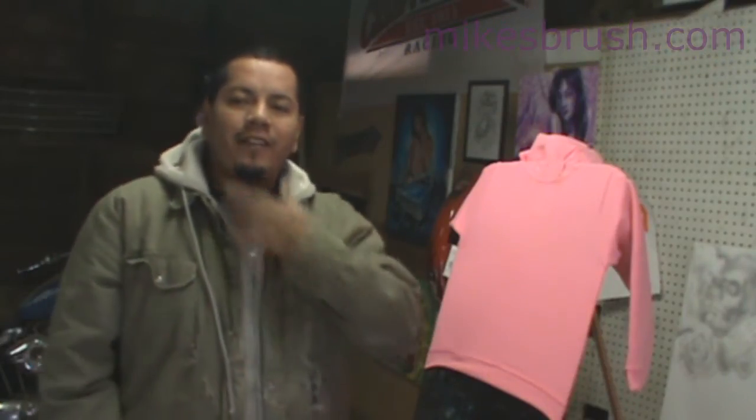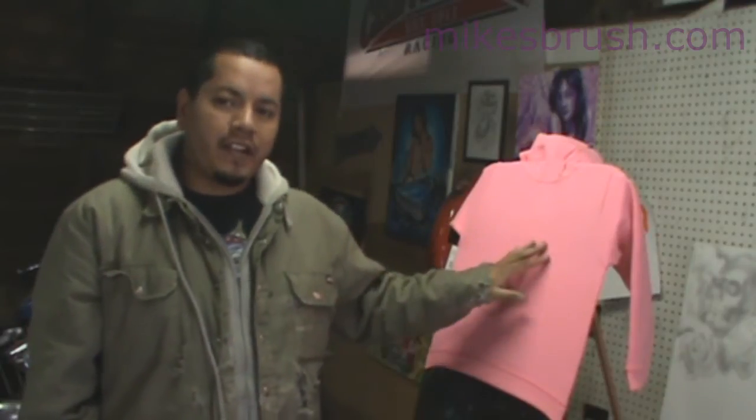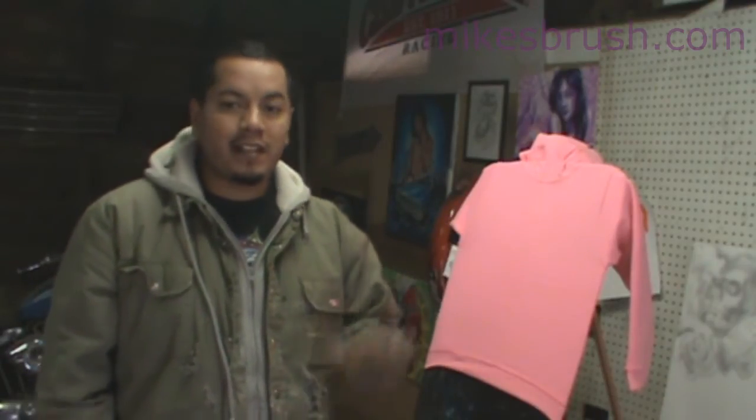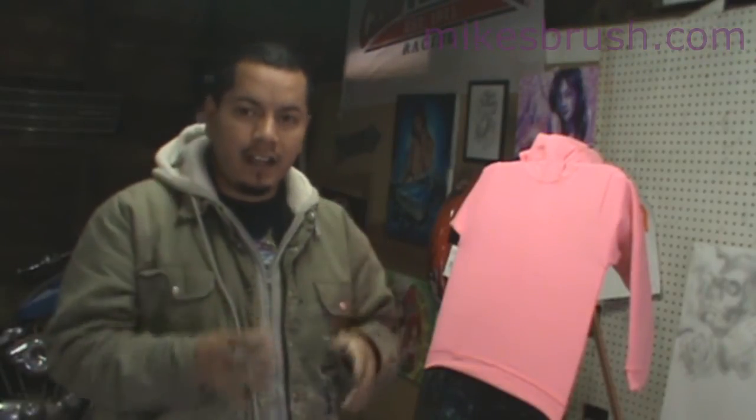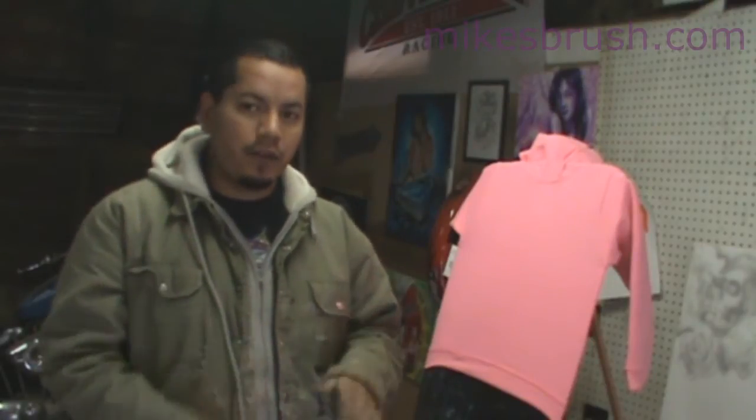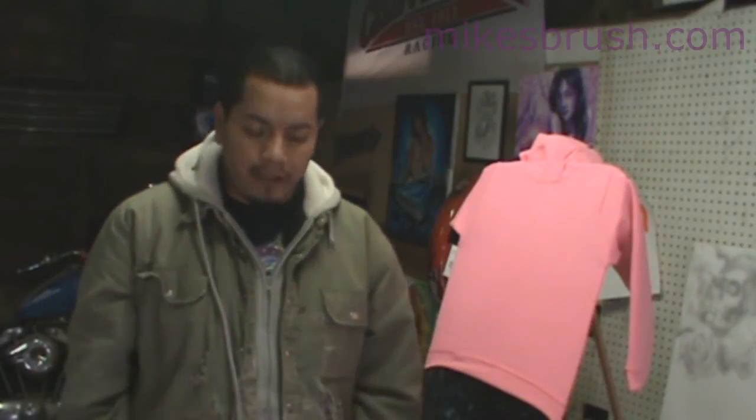What's up guys, today I'm gonna run you through a quick little project on a t-shirt. We're gonna put a Tinkerbell on here with the name, and I'm just gonna show you a quick little way to make it simple and make it pop and stand out, crisp and good. Let's get started.